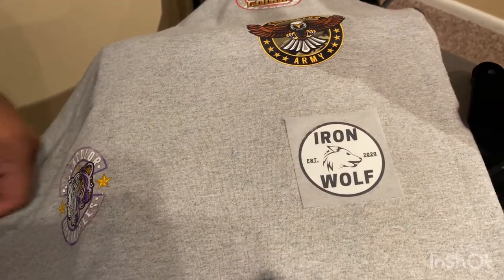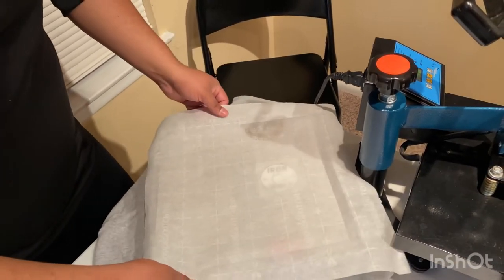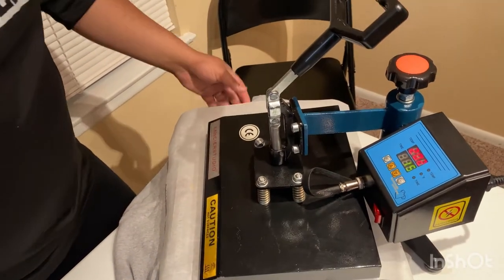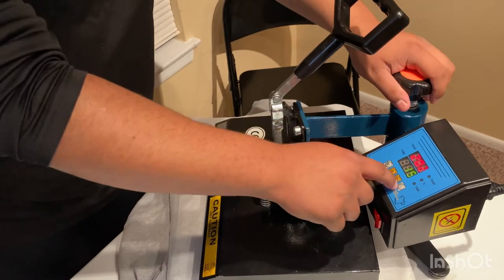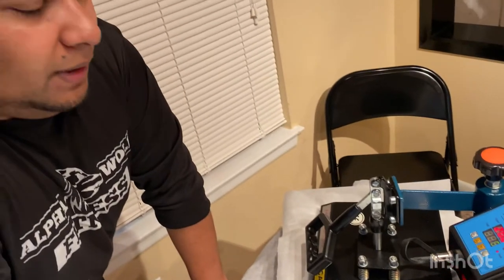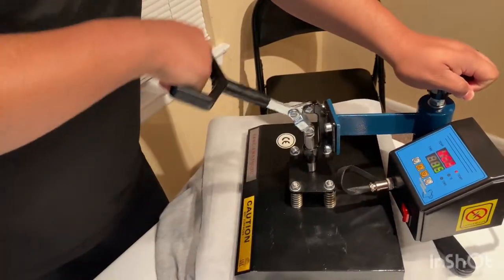We need more pressure. Instead of peeling it off I'm going to leave it on and give it one more try. I cranked the pressure up a lot, so I don't think it's the pressure — it might be the time. Only one way to find out, press it again. I'll leave it for 15 seconds, so in total that'll be about 30 seconds. Hopefully this works out because I don't want to overdo it and mess up the transfer.